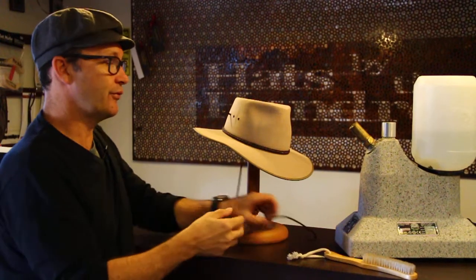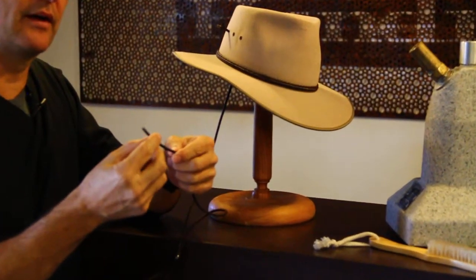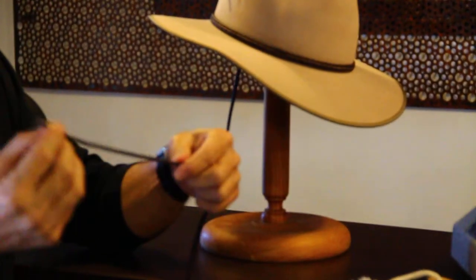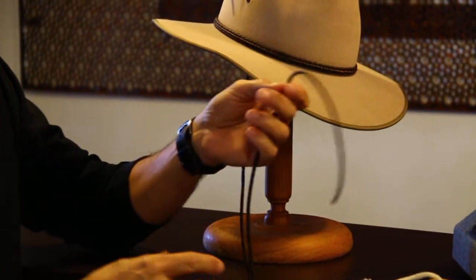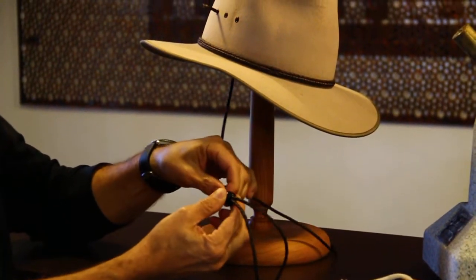Today we're going to look at how to put on a Kubra chin strap. This is a braided kangaroo leather with brown and black twisted leather, and it's about a meter or so long. It comes with an optional toggle which you can put through the hat.